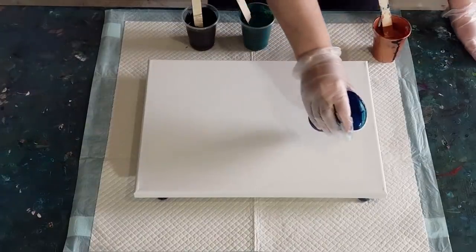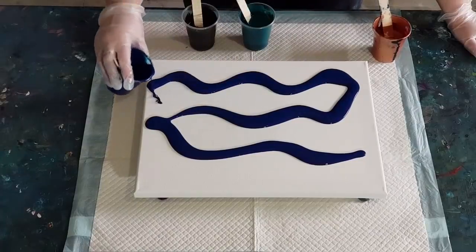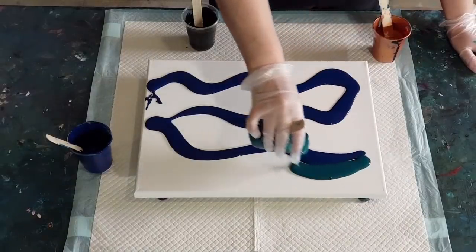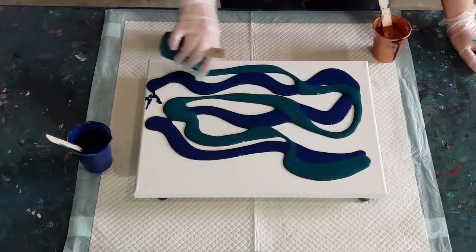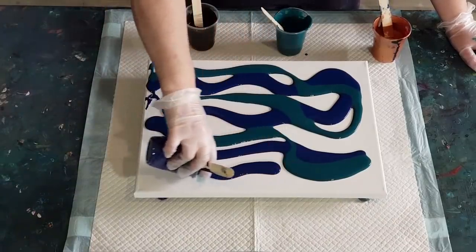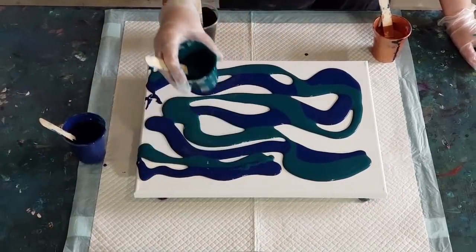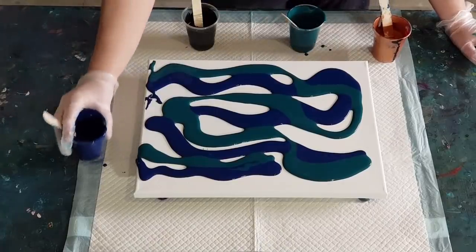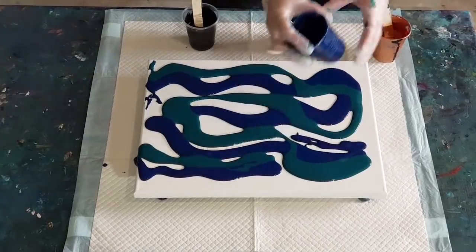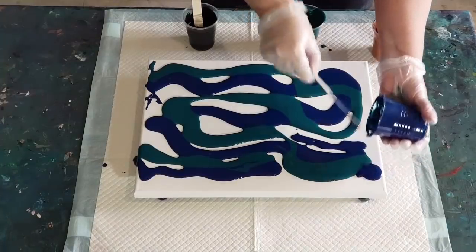I'll put my colors on and leave a little strip of canvas at the top for my swipe color. Let me see how much I've got before I use it all up - some navy up here, green in there. I'm going to tilt the canvas anyway, so I'll cover all my little edges.